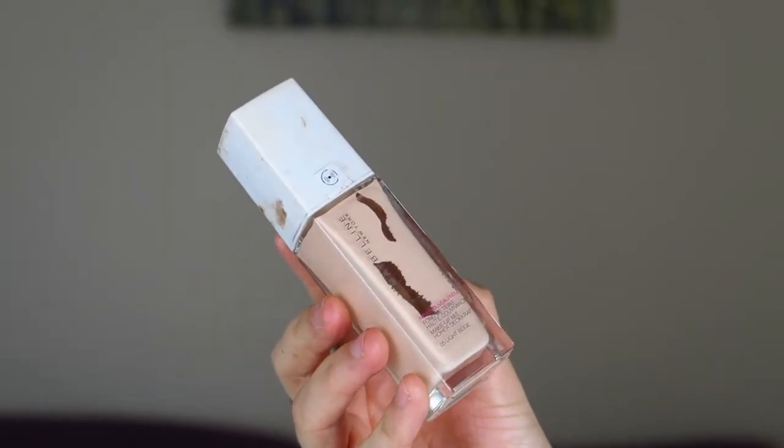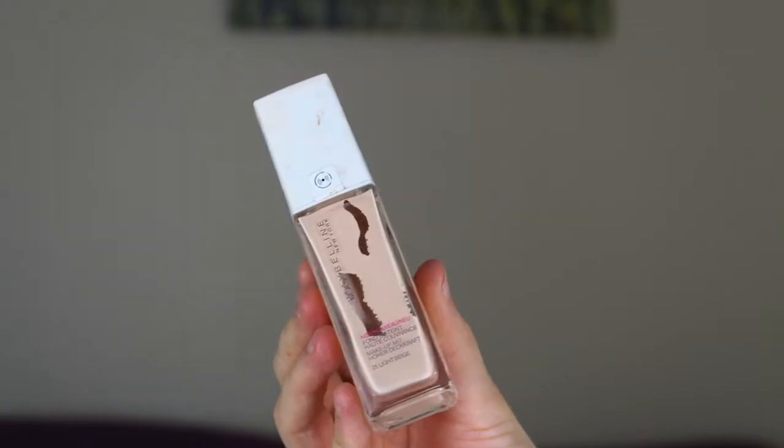My face is looking how it would normally look with a foundation. It looks slightly more cakey than when I use my usual foundation, which is the Maybelline 24 Hour Superstay Foundation — that's honestly amazing, such good coverage and lasting power. But it's about three times the price of this foundation, so you've got to bear that in mind. I'm going to finish my makeup and come back to show you how it looks.